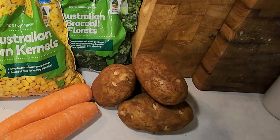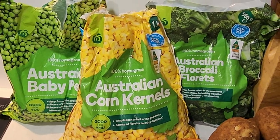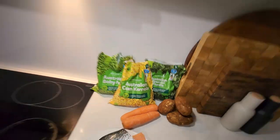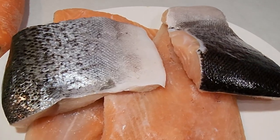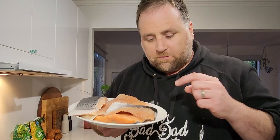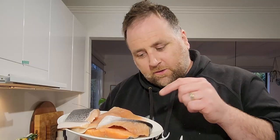For this meal you're going to need your typical veggies: three or four potatoes depending on their size, a couple of carrots, some peas, some corn, some broccoli, and of course your beautiful Tasmanian Atlantic salmon. Have a look at this salmon — I get this from a local wholesaler shop that's in a couple of places in Tasmania.